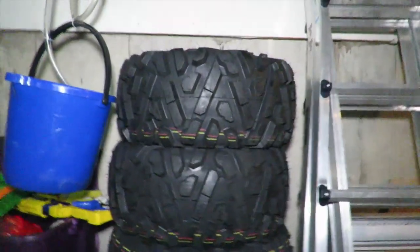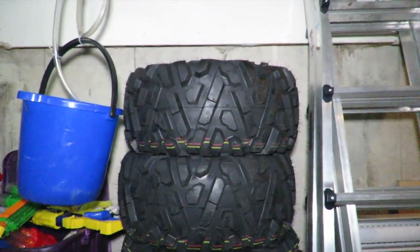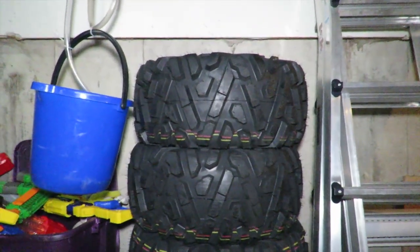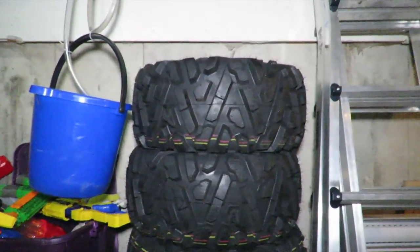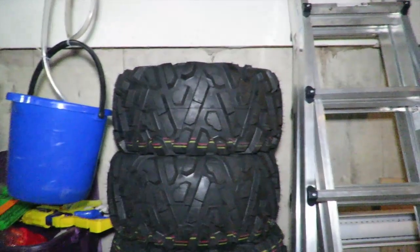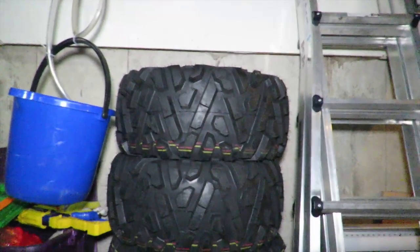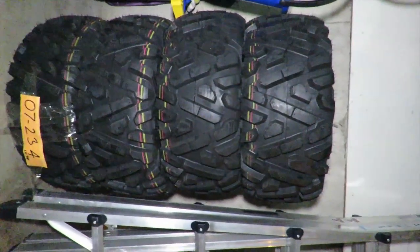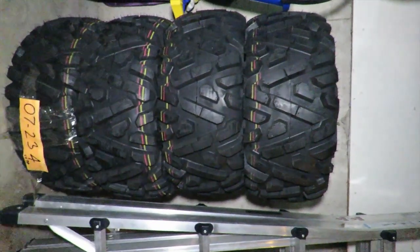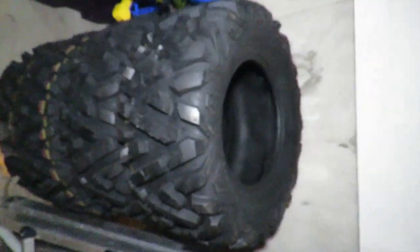Hey YouTube, so I picked up these tires a few days ago and I did a lot of research online. I went to YouTube but there's some people doing reviews on these tires and they're not really a correct review — they're just basically showing a tire mounted on the bike. But I picked these tires up and turn sideways here, you can see them all. These are the Wanda P350s I think, or something like that.